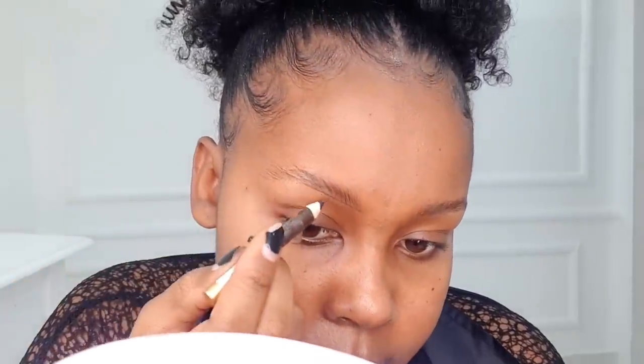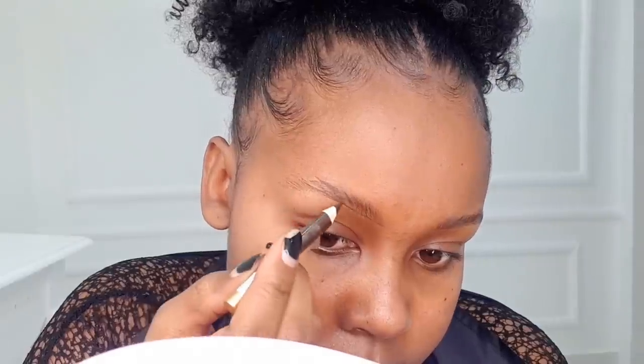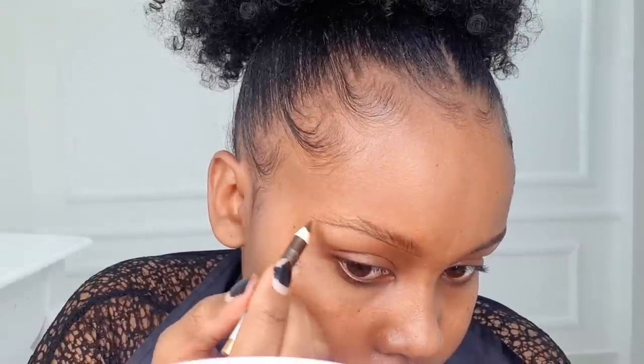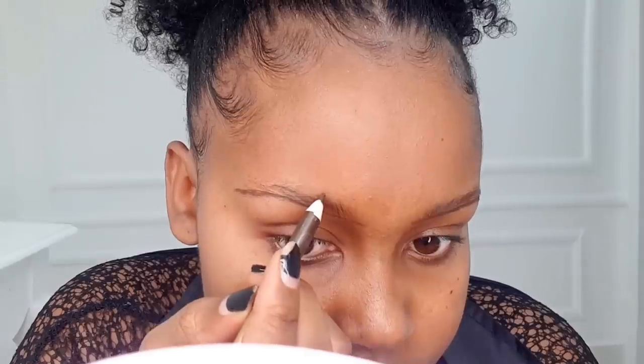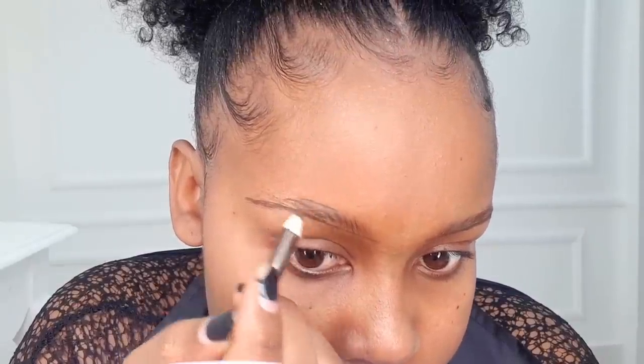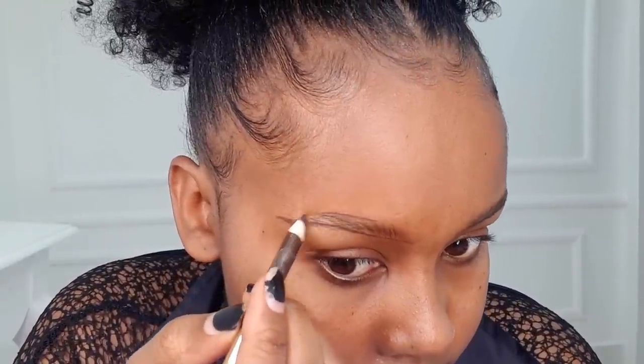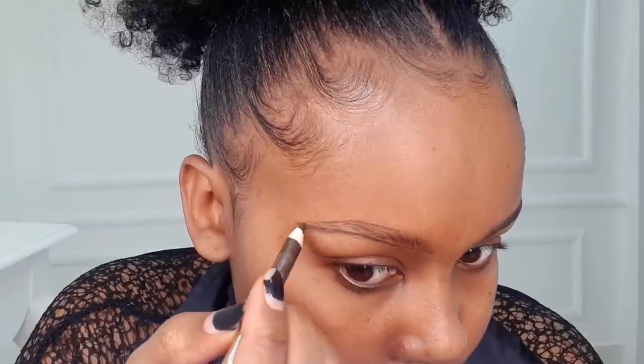We're going to start off with the eyebrows. As always, use a spoolie to brush through your eyebrows first before we start lining — brush them up. To line, we're using the Davis number three eye pencil. We're going to follow the exact shape of our eyebrows, and when lining the upper side of the brows, leave a bit of space around the inner corner so it looks more natural.